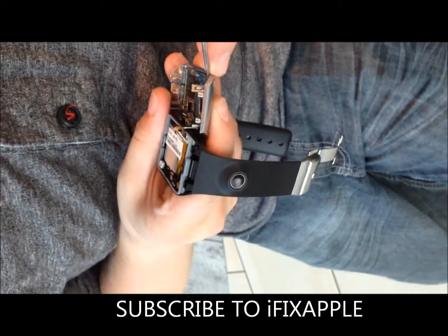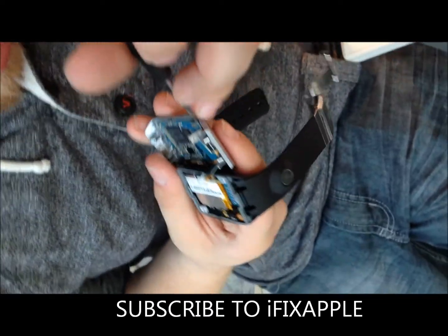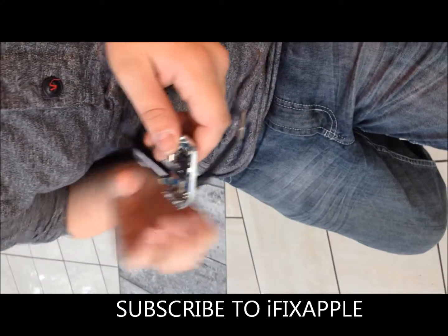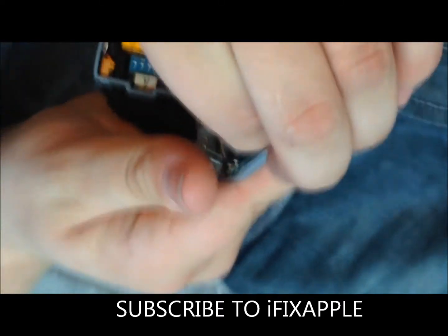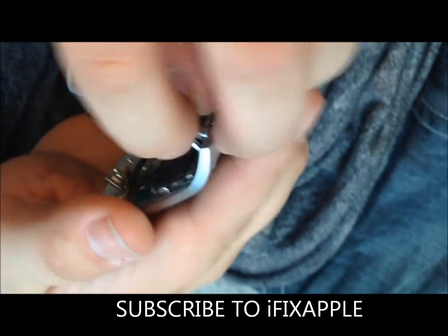Oh my god. That's okay, I can't see you. Don't worry, it's zoomed in. Anybody else?